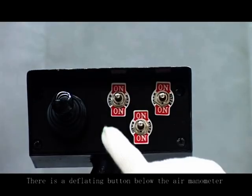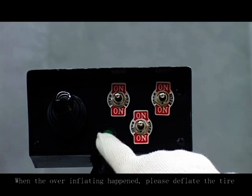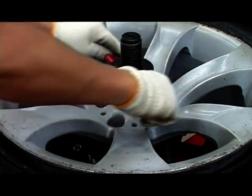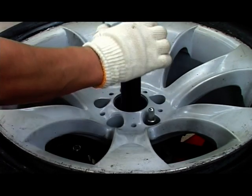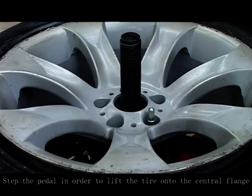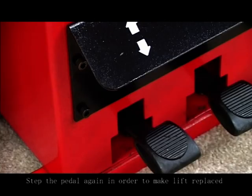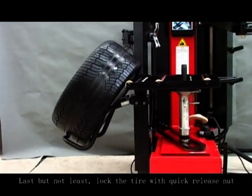There is a deflating button below the air manometer. When over-inflation happens, please deflate the tire. Step the pedal in order to lift the tire onto the central flank. Step the pedal again to make the lifter retract. Lock the tire with a quick release nut.